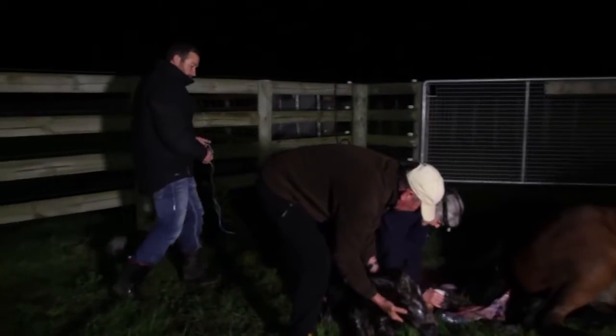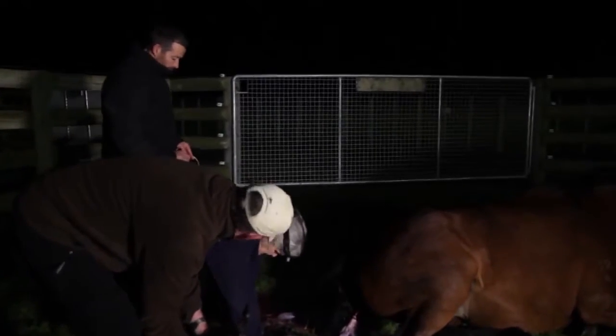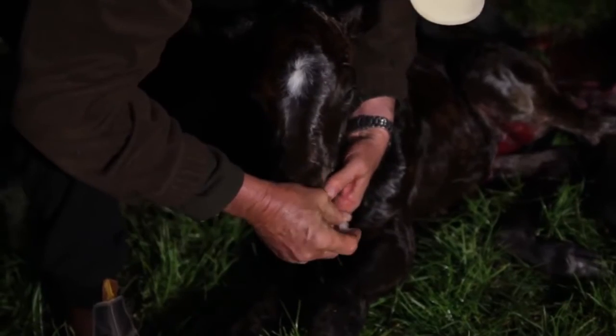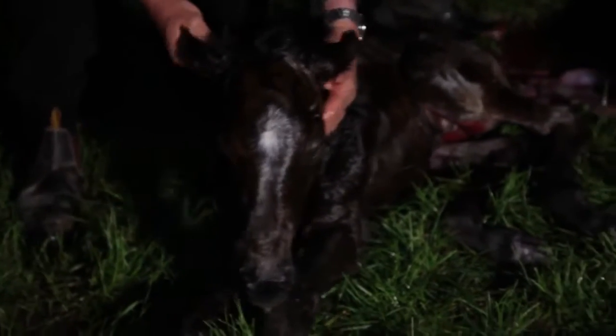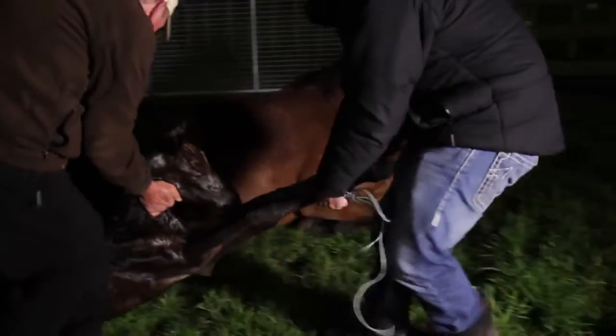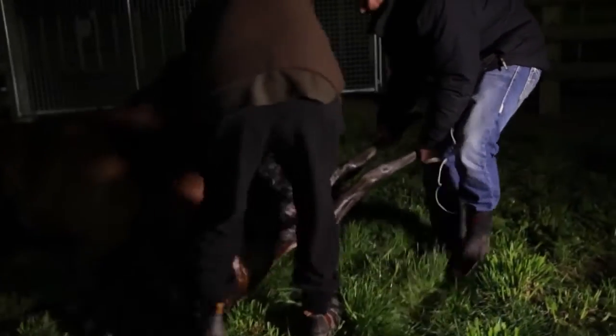We had a filly there. Bev's just sprayed the umbilicus there. We'll give it its shots in there now and I'll tie up these membranes. You can see it doesn't take long. And old Louis, he's a bit of a midwife — you sort of make sure everything's going all right and they're all nice and clean. Come on, baby. That's a good foal — he can come for a little trip.